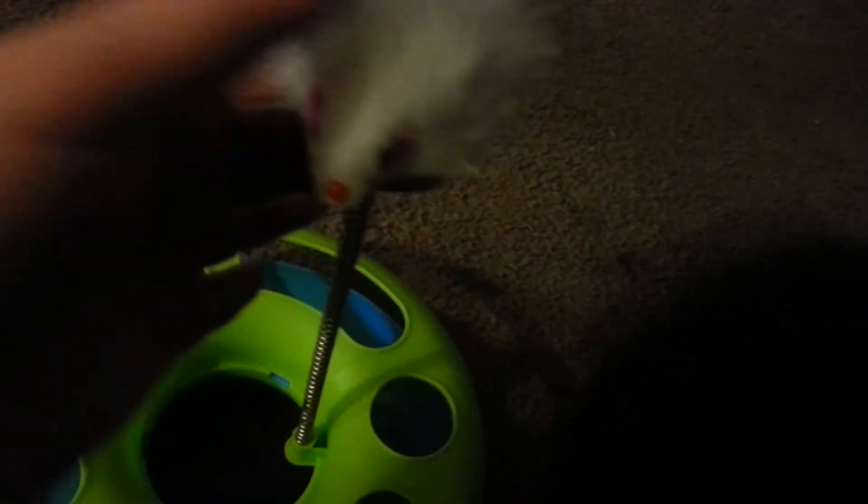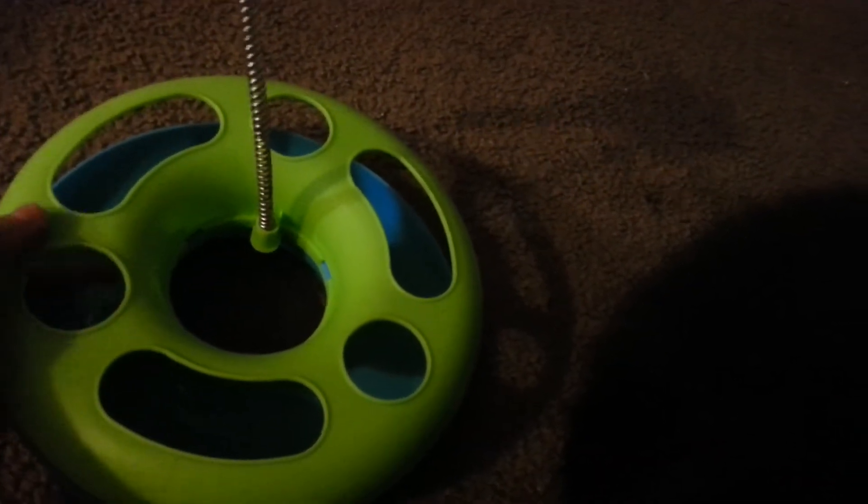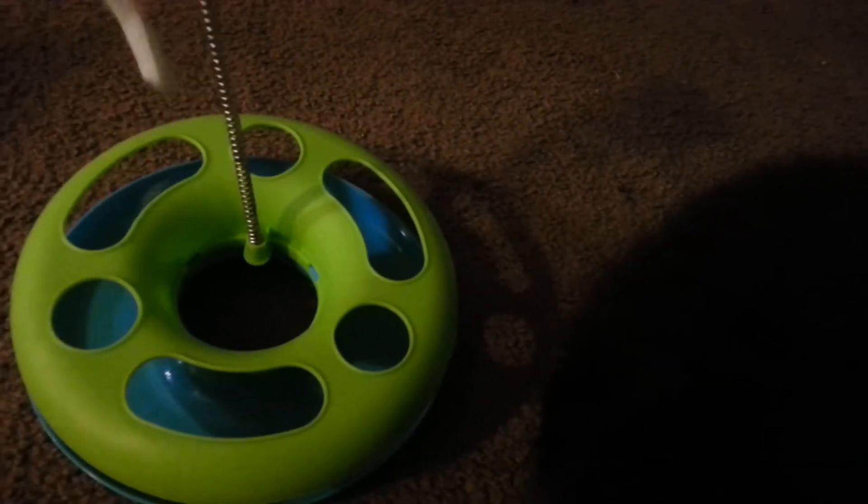So it's got this thing here that goes back and forth, and it's got like little beads or something in there — they sound plastic. But of course it's got the attached mouse, and it's really cute. It comes put together and it's really simple for them to play with.